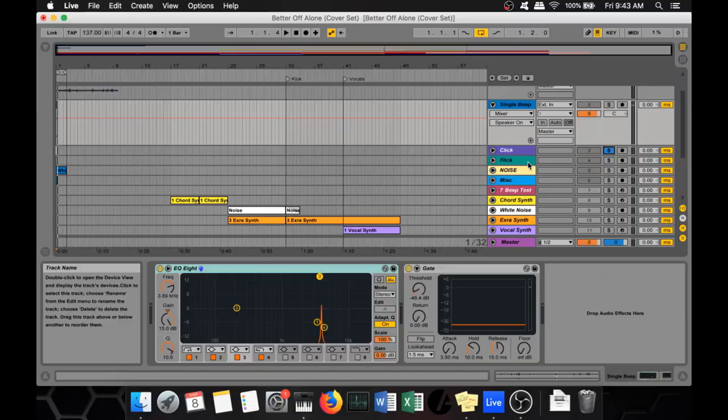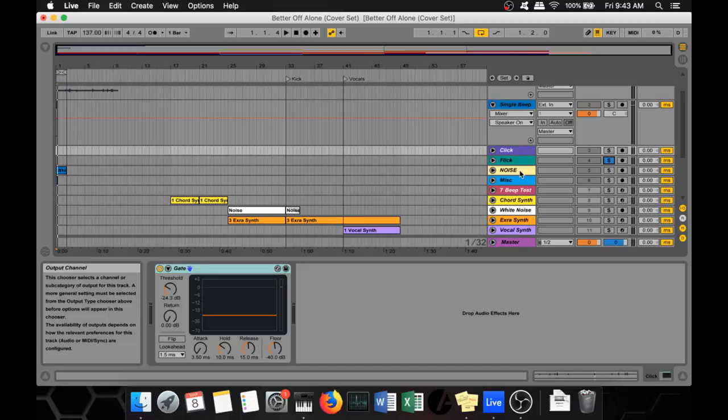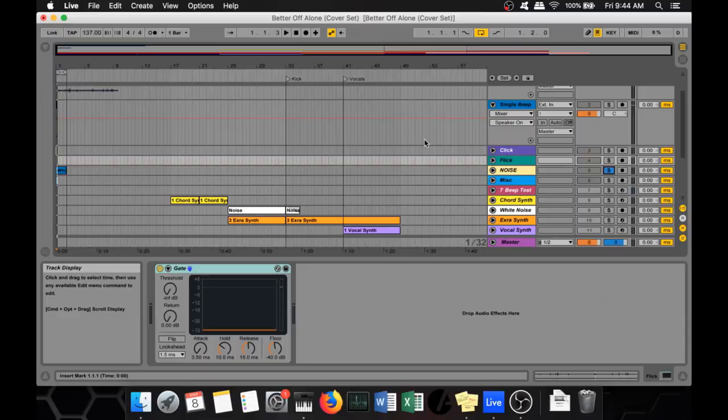And then I needed some drum sounds. So I got a click sound here, and I also have a flick sound. And if you're gonna use any sample, you need to grab some white noise from that so you can make some noise sweeps. Probably the worst noise sweep of all time.